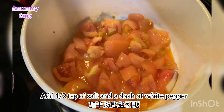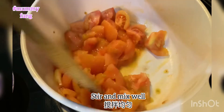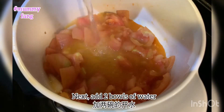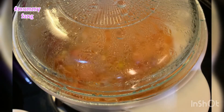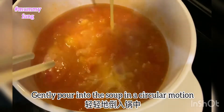Add half a teaspoon of salt and a dash of white pepper. You want to achieve a semi-jam like consistency. Mix, then add in 2 bowls of water. Beat 2 eggs and gently pour into the soup in a circular motion.